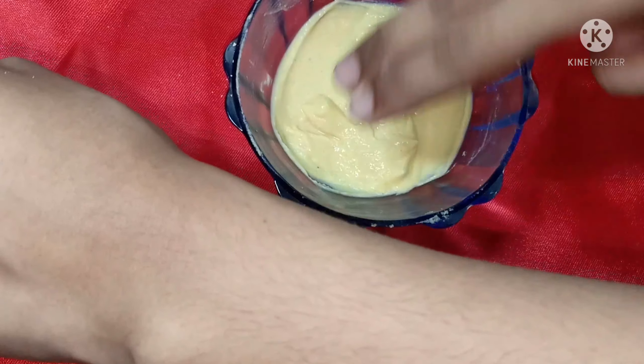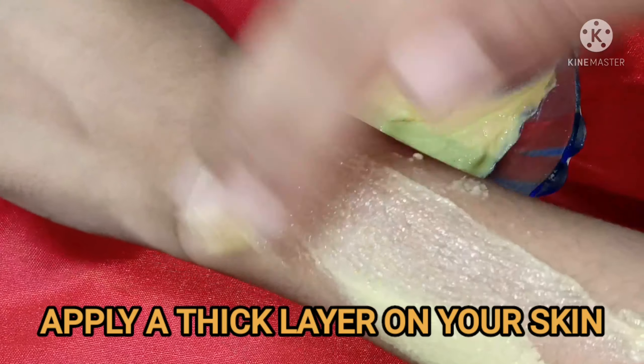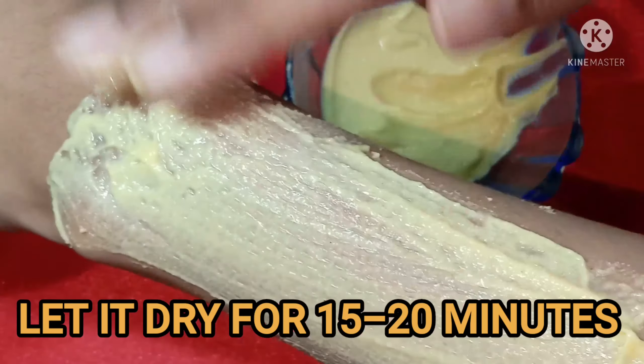Now, take clean skin and apply the paste. Apply a thick layer of the face pack on the skin — it will be more effective. Let it dry for 15 to 20 minutes.